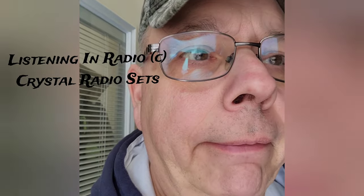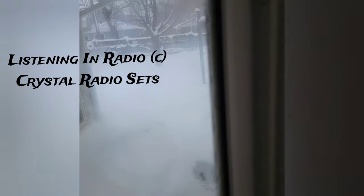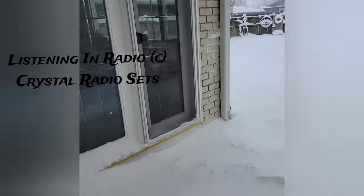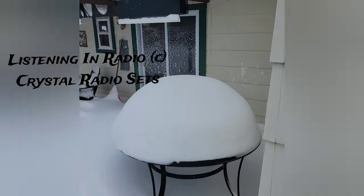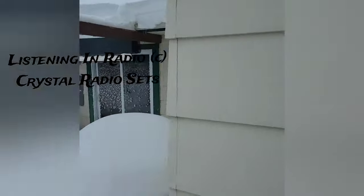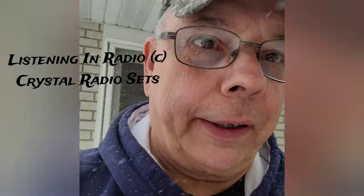Wow, look at the snow on that thing — we're just getting buried out here in central Iowa. I think it's just time to go into the shop and play with the radios, that's what I think.